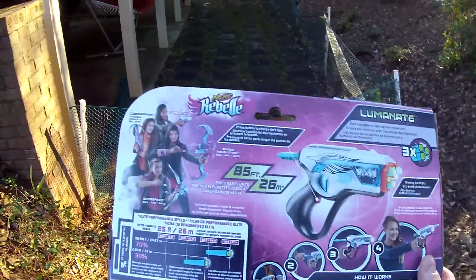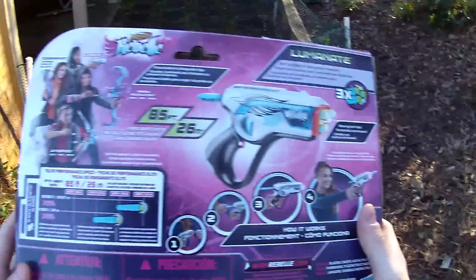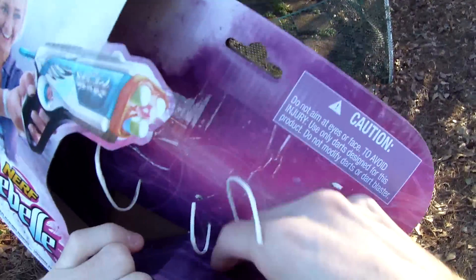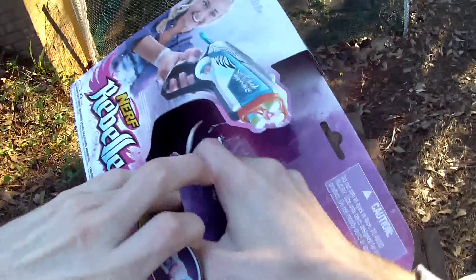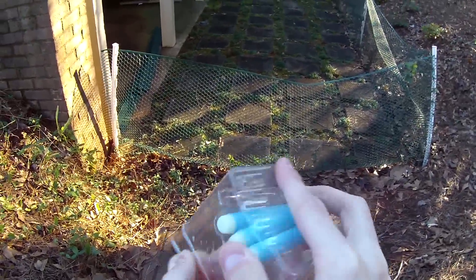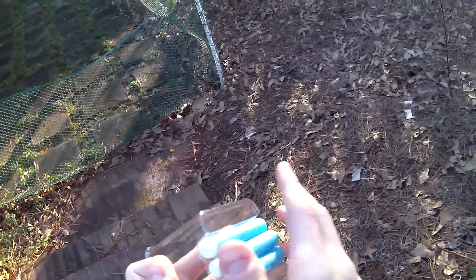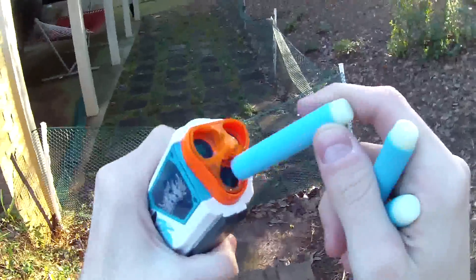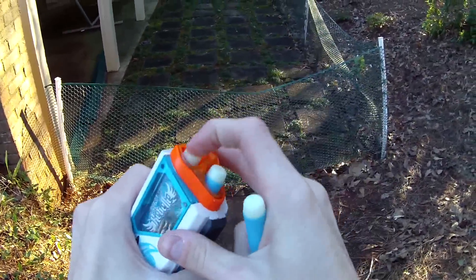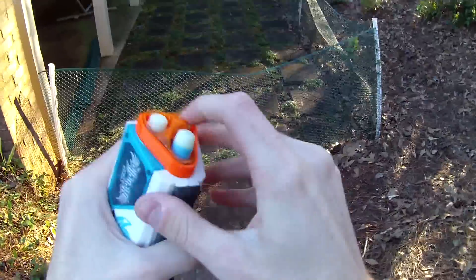In the back we have the justifications for the undoubtedly inaccurate 85-foot range claims, and I'm going to go ahead and free these darts real quick. That was very fast. Definitely stoked not to see the Secrets and Spies gimmick persisting, as I didn't really like all of the decoder junk — it added to the MSRP unnecessarily. Whereas the LED gimmicks, I'm all about the LED gimmicks. I think they are sweet.